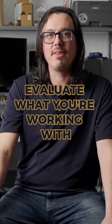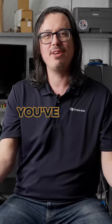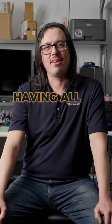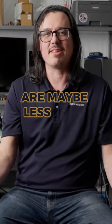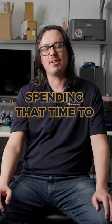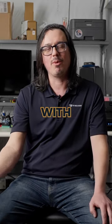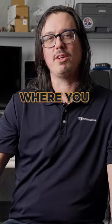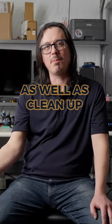Clean connectors, evaluate what you're working with, see kind of where you come from and where you're going — swapping out units, crossing up wires, having all of these things that are maybe less than ideal. Spending that time to kind of reacquaint yourself with what you've got going, you can figure out what you have that's working and where you want to go to, as well as clean up some of these issues.